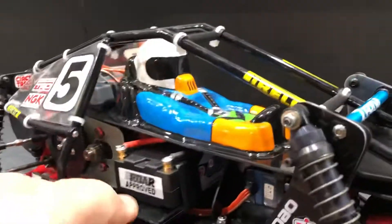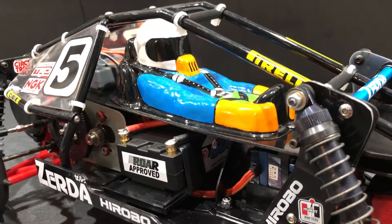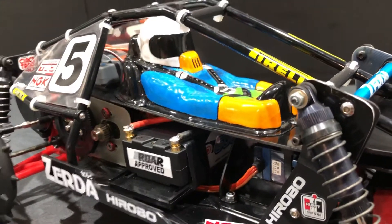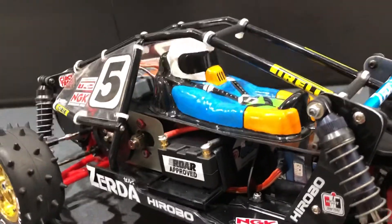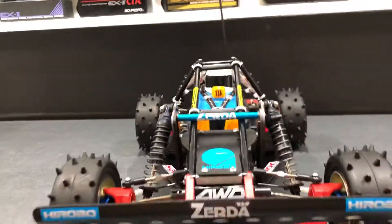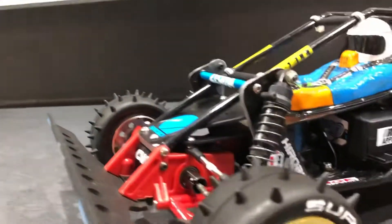I do like to try and run everything vintage, but when you go to these meetings nobody's running 1200 milliamp hour NiCad — I can assure you of that. So for the purpose of this car I'm just running a shorty LiPo 2-cell.